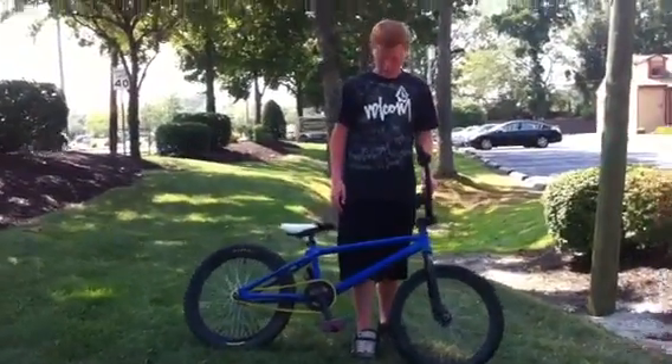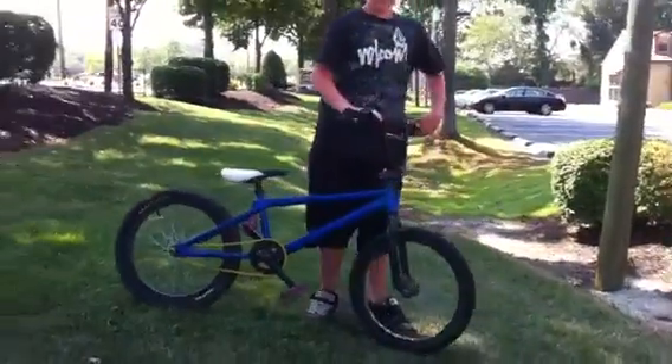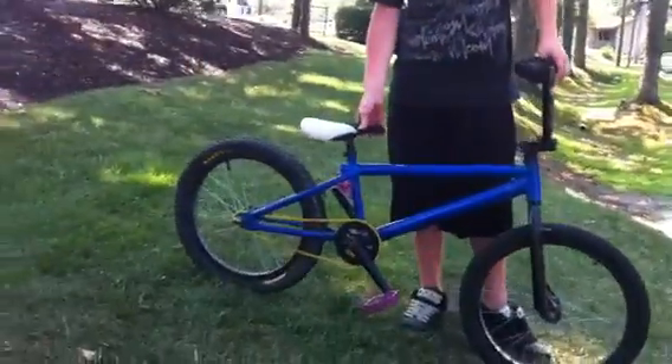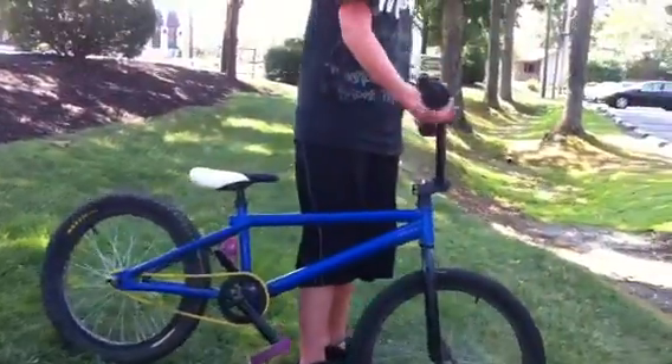Hey guys, this is Darryl from Aftershock BMX and I'm going to be doing the bike check because I just got a new bike. It was a stock Horro F4 but I changed some parts around. The new parts are Odyssey. Right now I have dirt bike grips on it because I do not have any other grips, but I'm getting Animal Edwins.